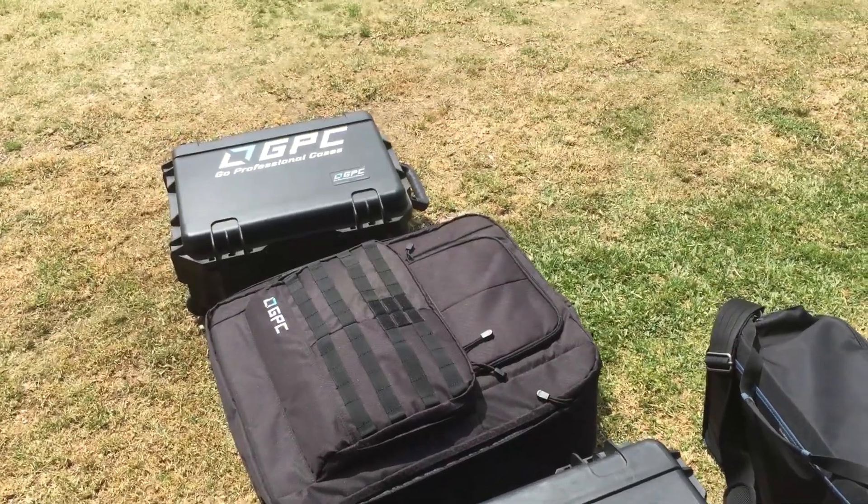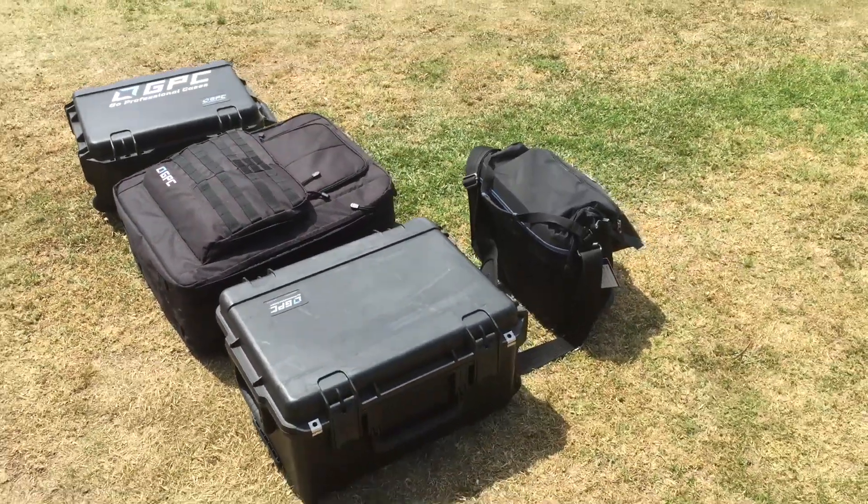Alright, we just arrived at the beach. Found a good spot — a nice open area — so we're going to set up. The minute you've got three drones, you've got a lot of gear.